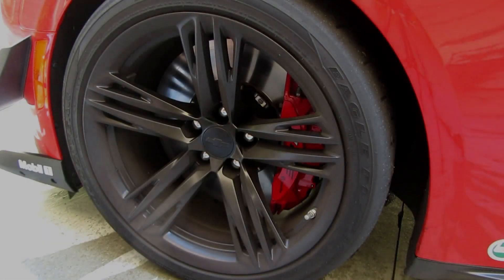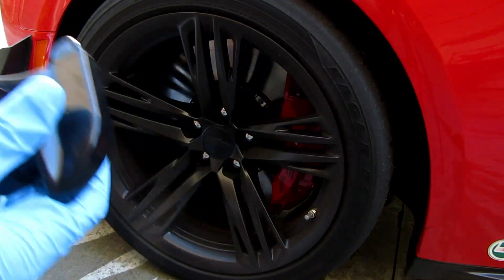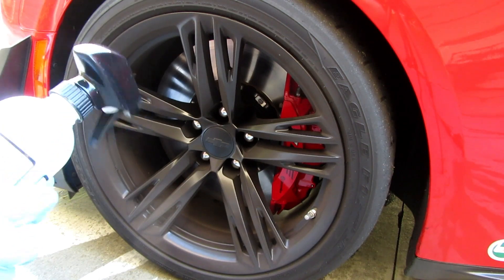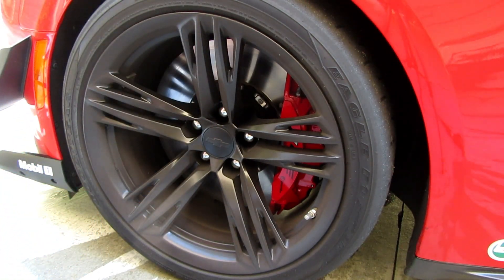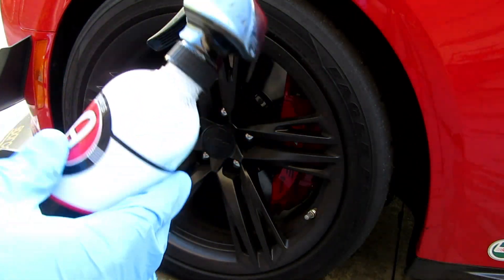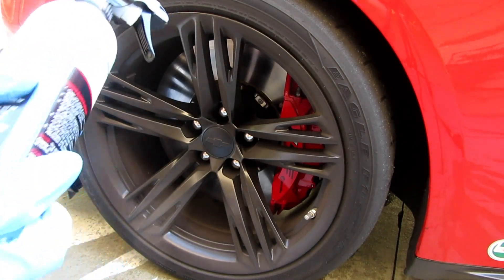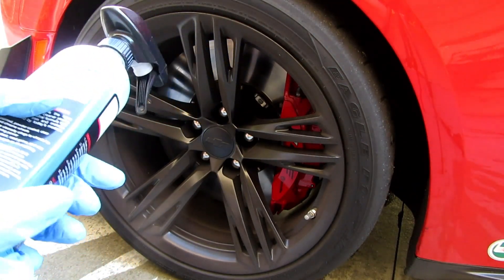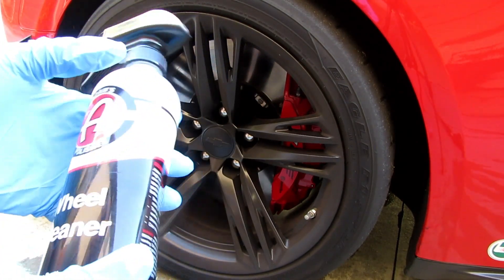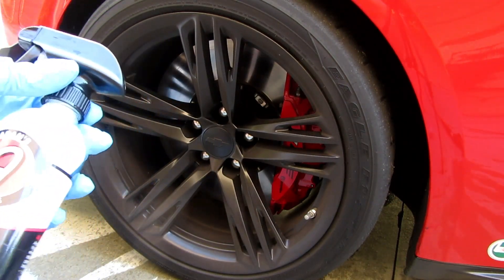Hello everyone, welcome to another video. Today I'm testing out Adam's wheel cleaner — I just bought a small bottle at the detail store and wanted to try it out while I still have my Griot's heavy duty brake cleaner, so I can kind of compare them side by side. I've used this on one wheel before and I do like it. Price-wise, a gallon of Adam's is $60 while Griot's is $50.